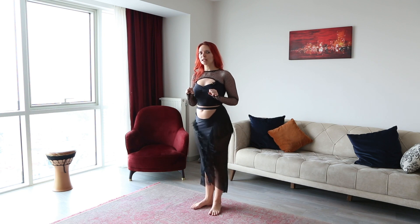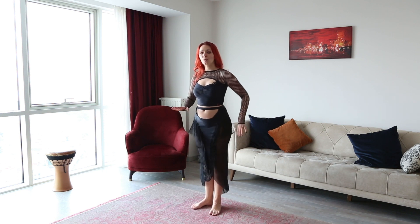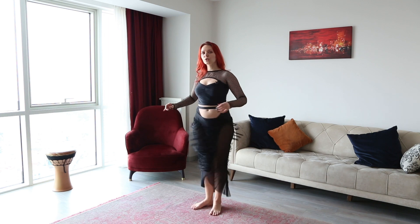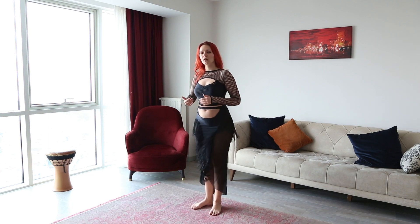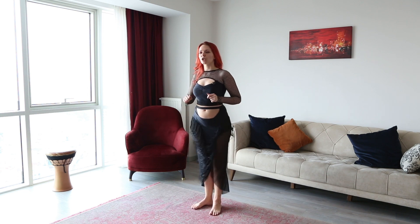Your glutes right now should be relaxed. There can be techniques with tensed ones, but right now we want them to relax and to find this range of motion. Sometimes you may need to go smaller to find this — you don't need to go all this big. Right now it's more about making it shimmy-looking, so it's a little bit faster, but with as much relaxation as possible.